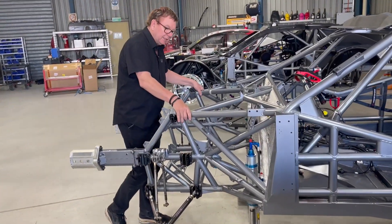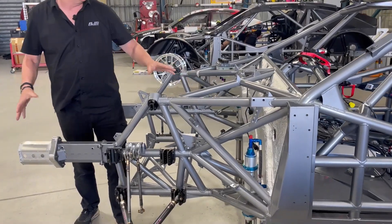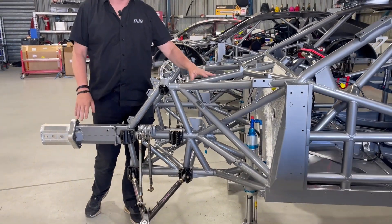When we've got all this assembled, it looks like this when it's on the car. You can see it's bolted in here, it's all mounted up and it looks like a complete car. This is what the finished item will look like.